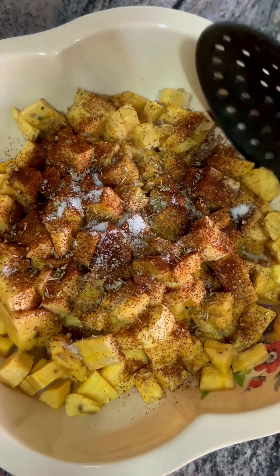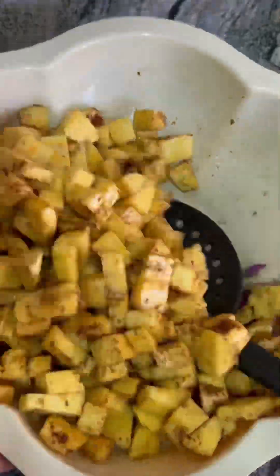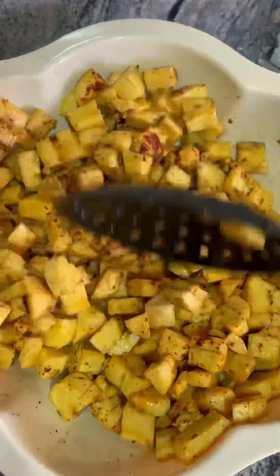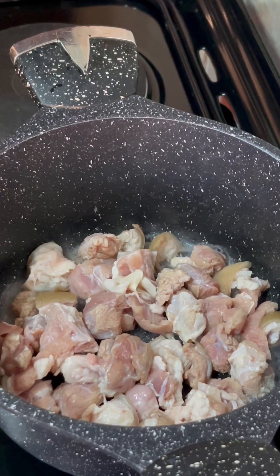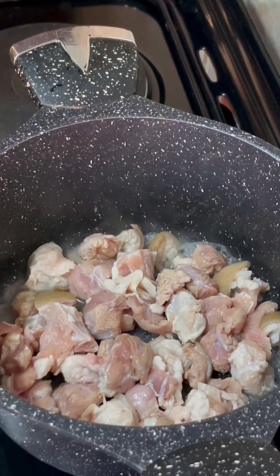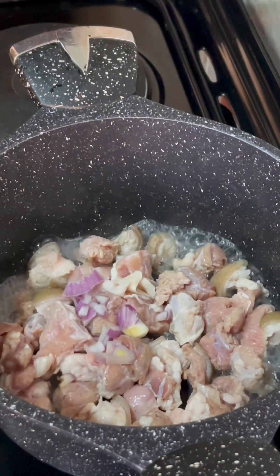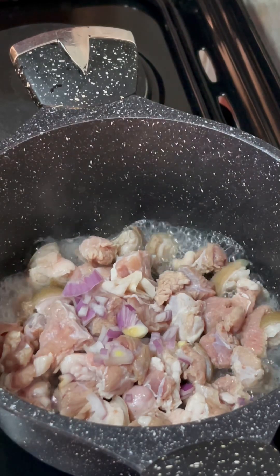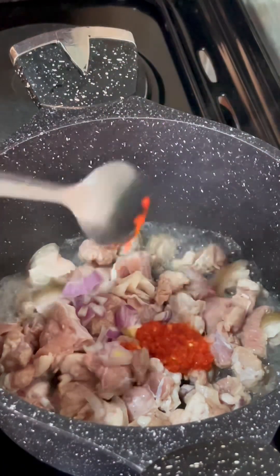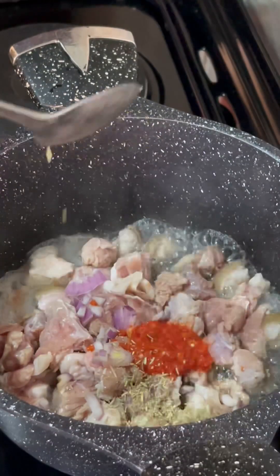After that is done, the next thing I'm going to do is boil my goat's meat. I used some other ingredients here and I'm going to list all of them in the description box. As you can see, I added some onion, went ahead to add my fresh pepper, and I'm also adding some rosemary.